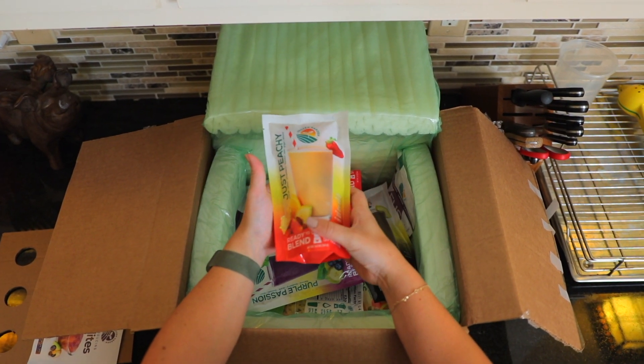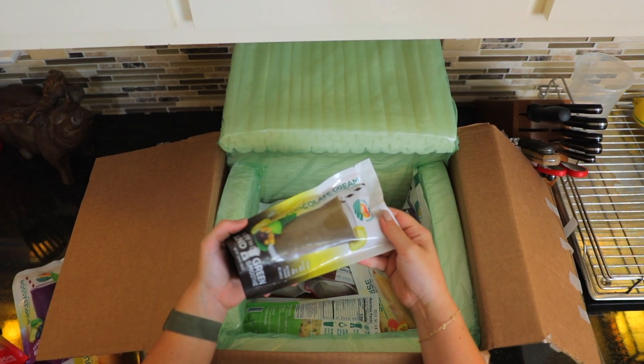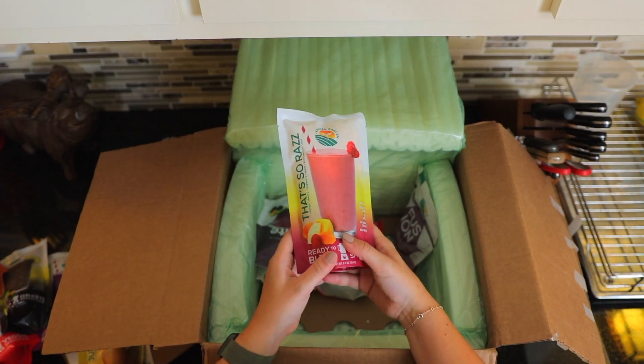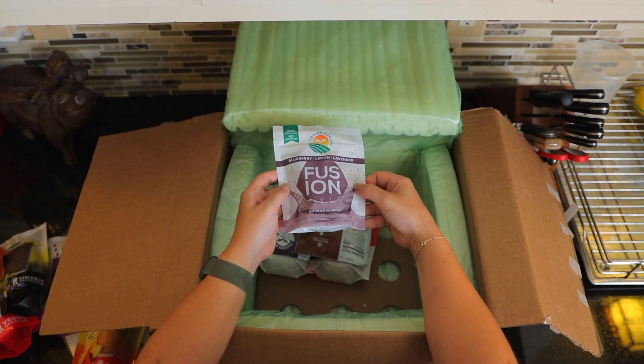So here we've got some smoothies. It looks like we have Just Peachy, Purple Passion, Froze, Chocolate Dream, Detox, Sunrise, and That's So Raz. We also have a Fusion that is Blueberry, Lemon, and Lavender.